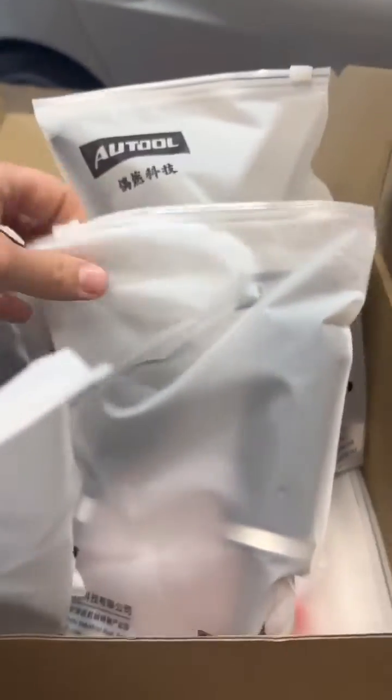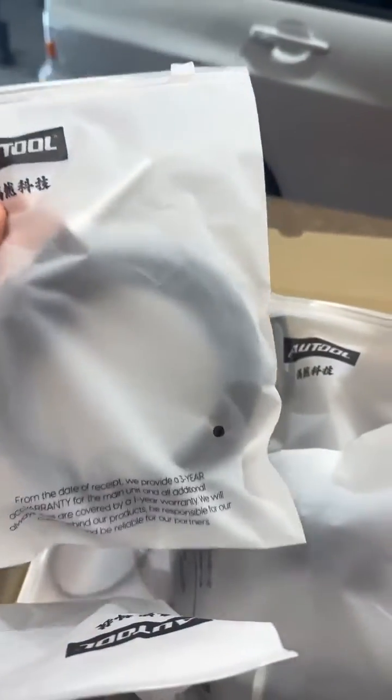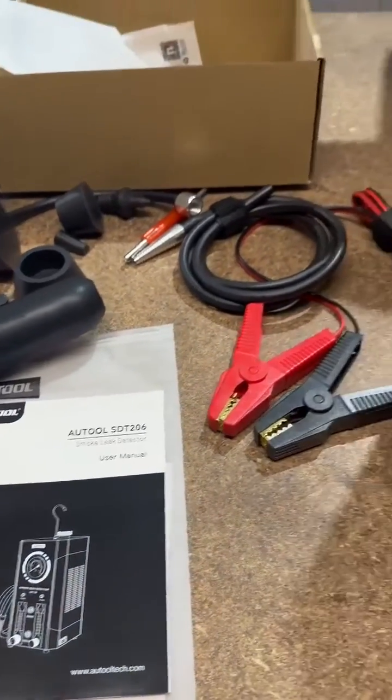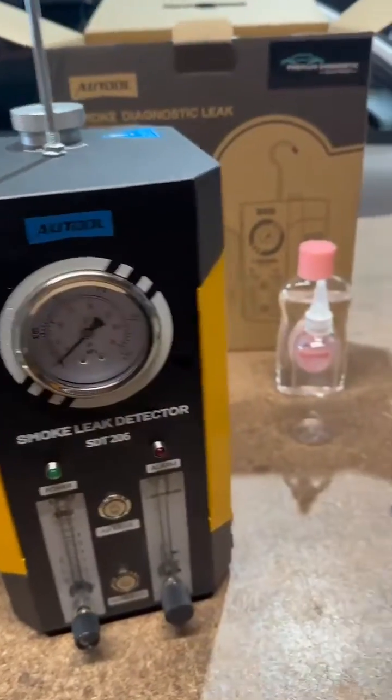Introducing our Alltool SD206 smoke machine. This is everything you're going to receive in the box — all your different fittings and adapters. The kit comes with all your different plugs and fittings for plumbing up holes and testing for air leaks.